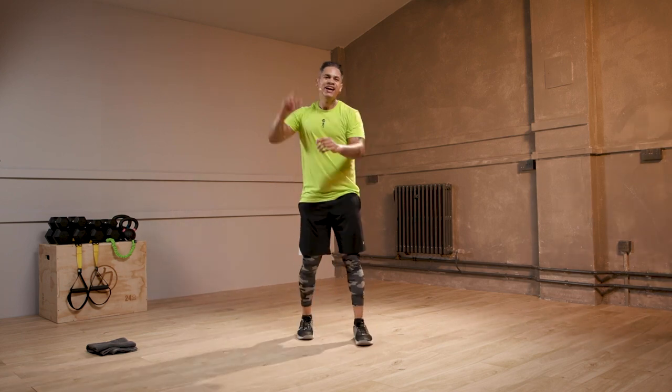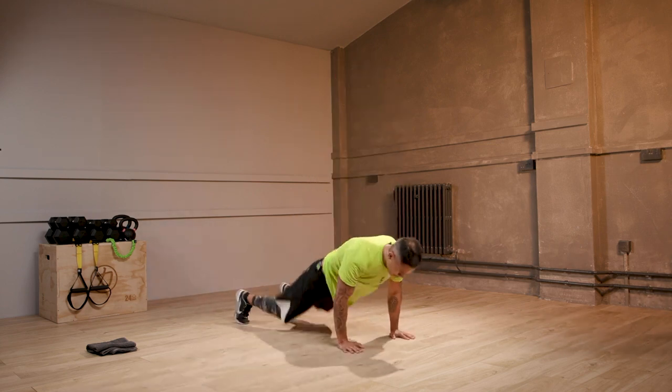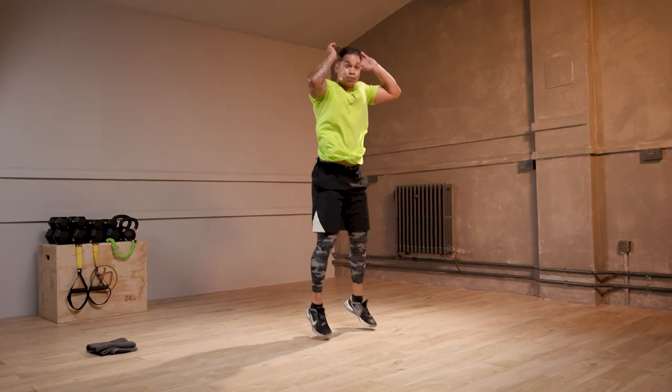Three, two, one. Let's kick it. Come on. Max reps now. These are the rounds that are really going to test your fitness, but improve your fitness.